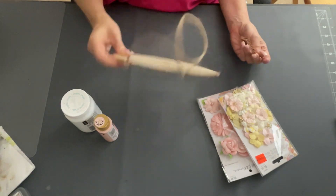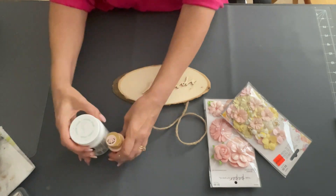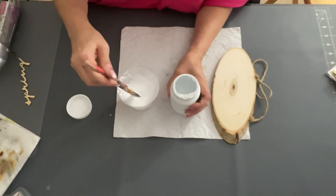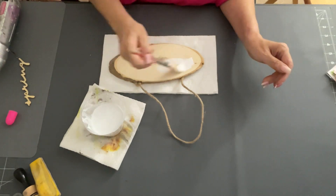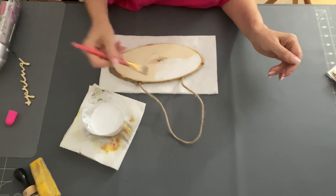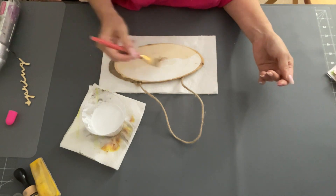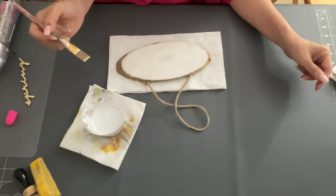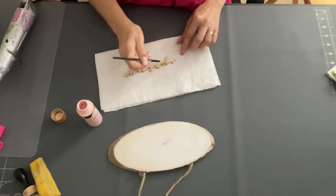So the first DIY — I'm taking one of these wood slices from the Dollar Tree and that little wooden thing that says spring. I'm going to water down my white chalk paint by Waverly with a little bit of water, mix it up in a little cup, and just brush it on. I'm trying not to go over the edges — I like that rustic wood look on these slices. It's going to look like a white wash, basically, so some of that wood grain still comes through.